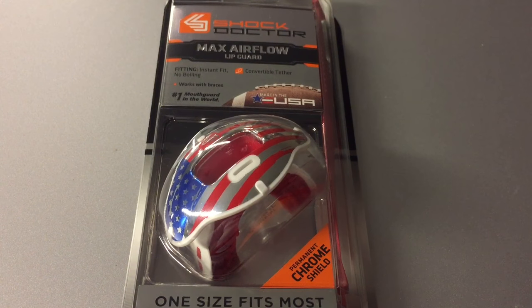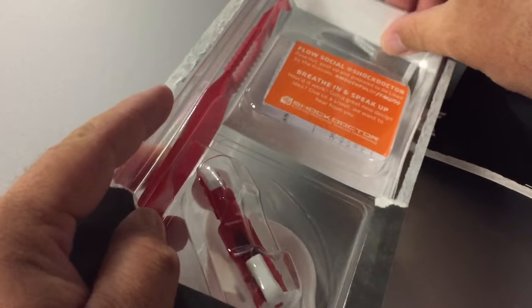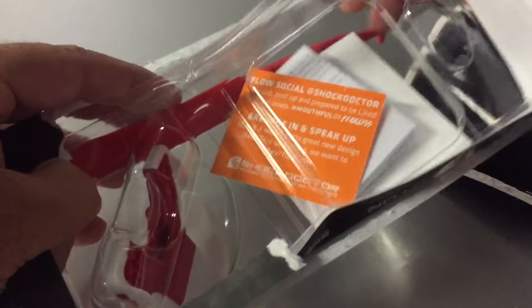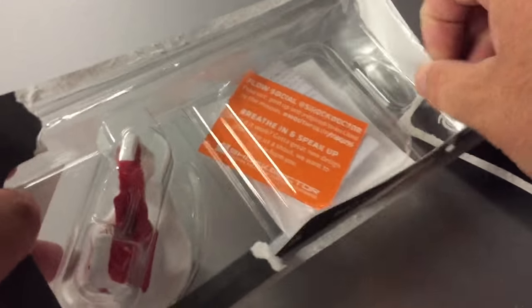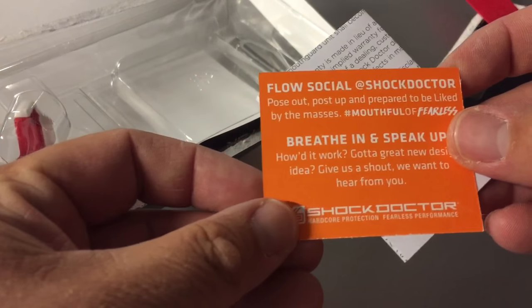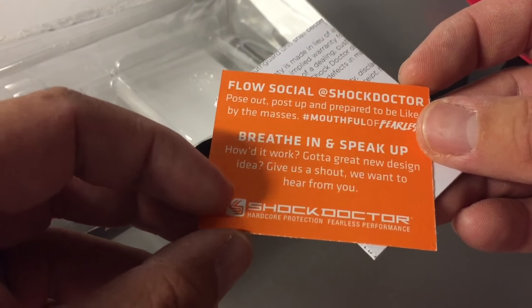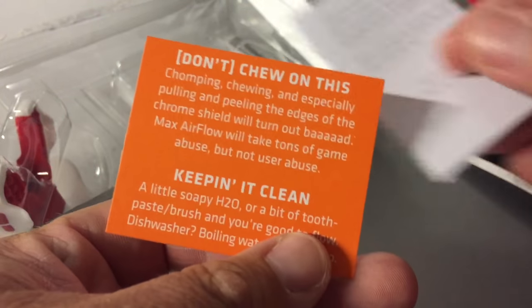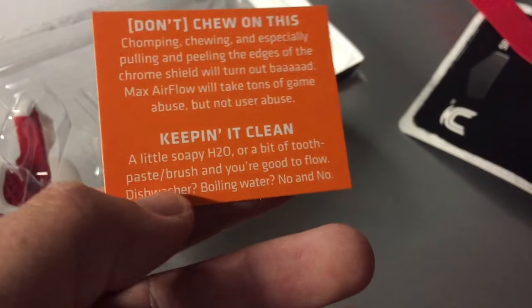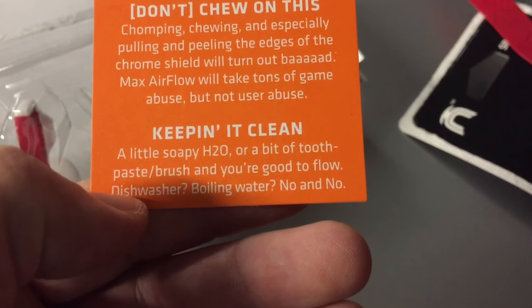We'll finally put it on a helmet and match it with my Under Armour flag visor, and take a style look at it as well. Here it is — we're going to unbox this right here. First thing we've got is our tether for the helmet — real easy to use, they haven't really changed that, pretty simple design. As for cleaning, they recommend just water and a bit of toothpaste with a brush and you're good to go.